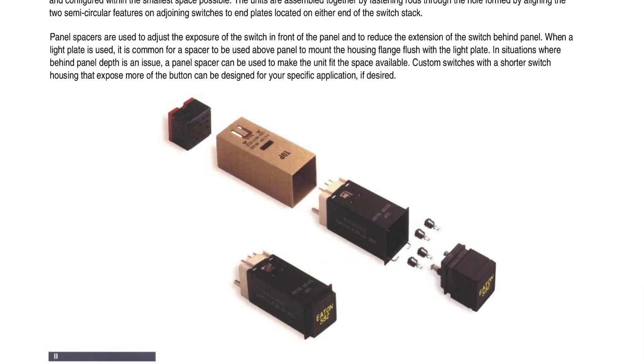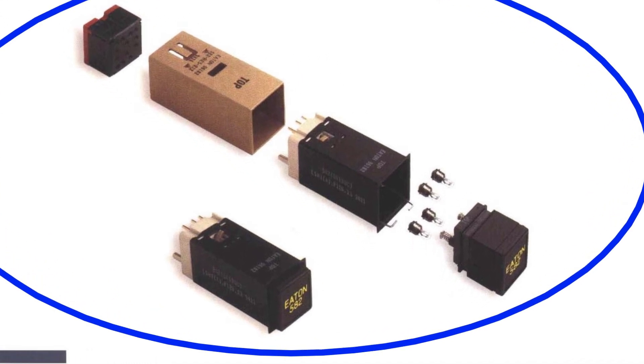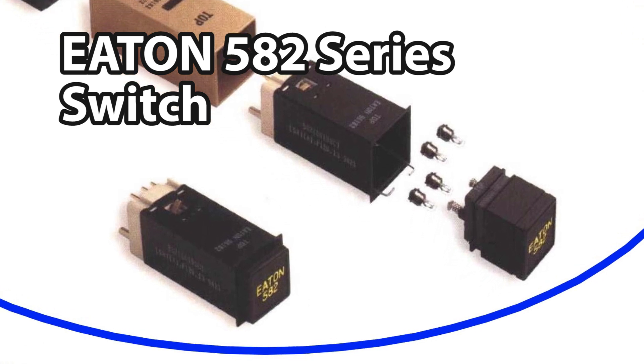Hey guys, this video is about lighted push button switches — they're pretty much in every aircraft. Specifically, this is an EC-135 and it's an Eden 582 series switch.